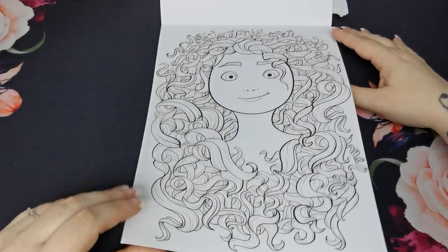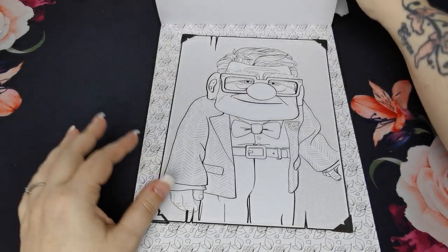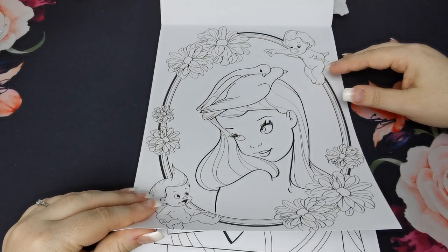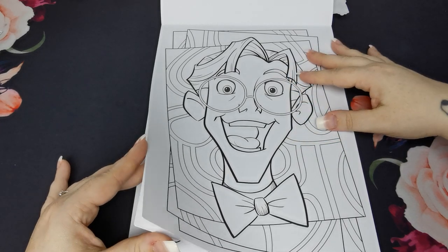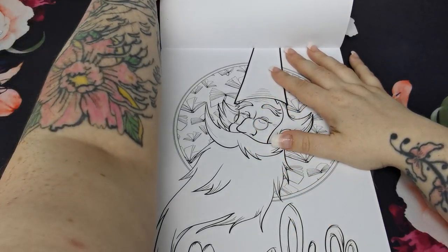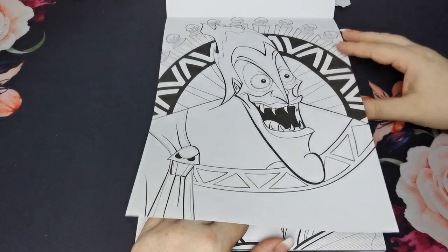Merida and all of that fabulous hair — oh my goodness, I'd be there for weeks colouring that. Oh, Moana's grandmother. I don't know who that is. She's from Lady and the Tramp, isn't she — she's one of the ones in the pound. Merlin. I have no idea who he is, but by the look of him I would say he is a villain.